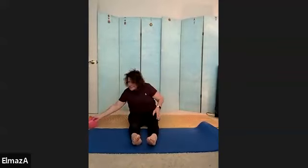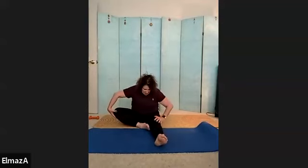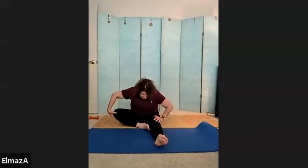We're not going to need it for the next exercise. Take one leg on top of the other if you can, and bring your chest down. And up. Then if you could do the other side — bring your chest down.